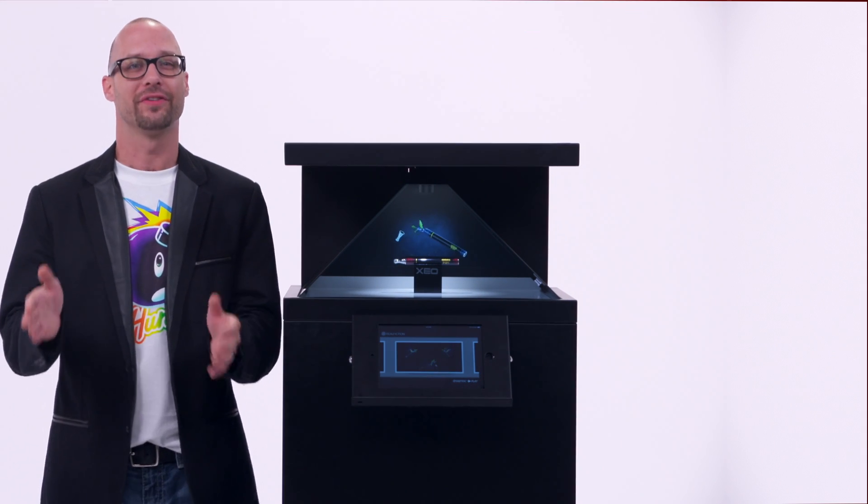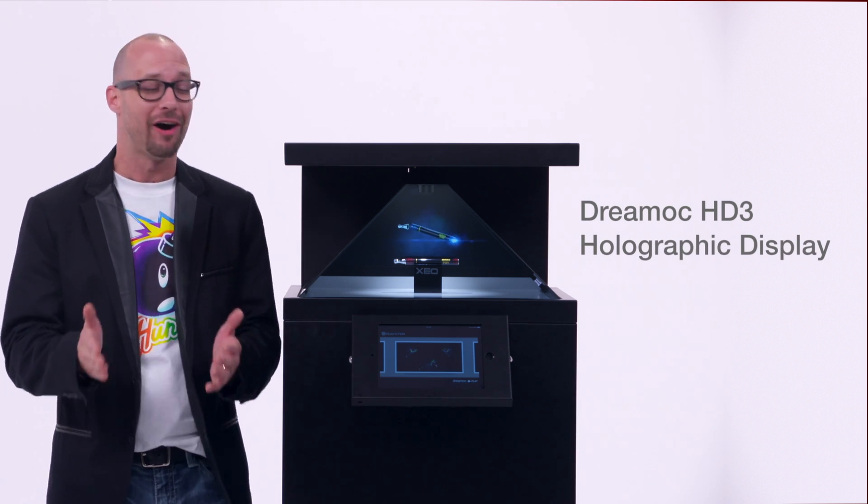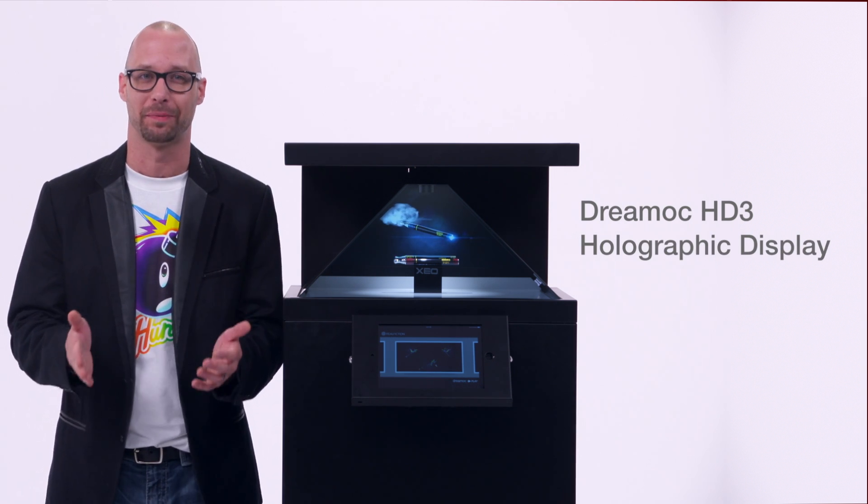Hello out there, hi gang, hi viewers. I'm Jeff and today we have the awesome HD3 holographic display.